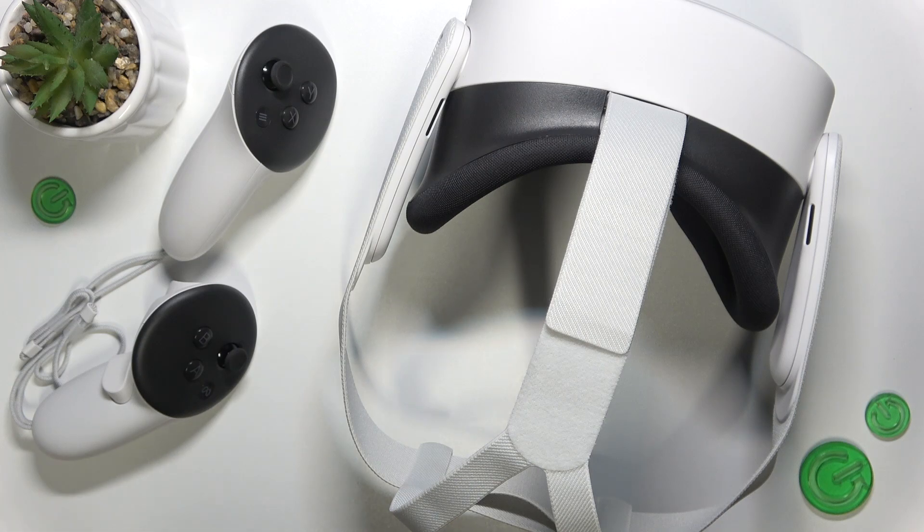Hello, in this video I'm going to explain all of the parts and buttons on Meta Quest 3S and its controllers.